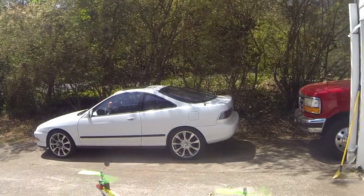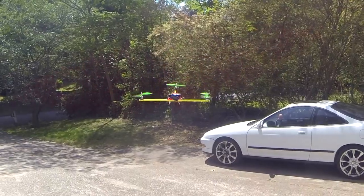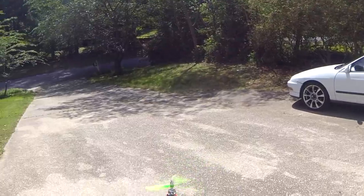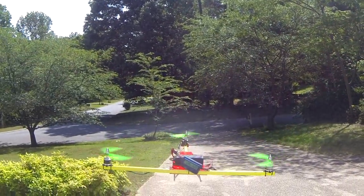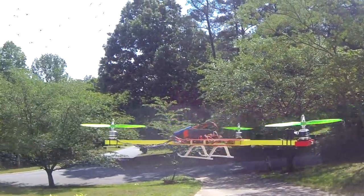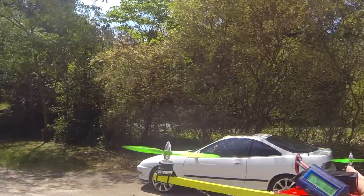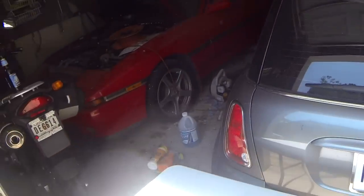So about 12.4 — let's call it 13 amps at hover. Now I'm going to take a full throttle reading. I'm going to be wearing some safety glasses for this — I'll be right back — I'm going to get some safety glasses in case these props explode.